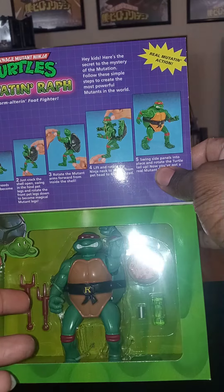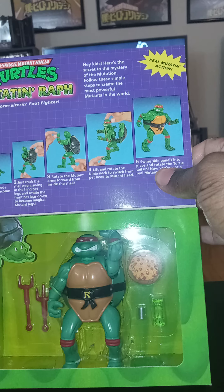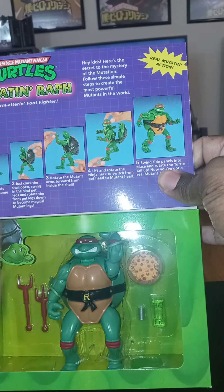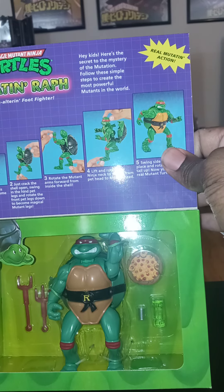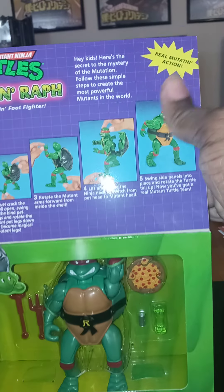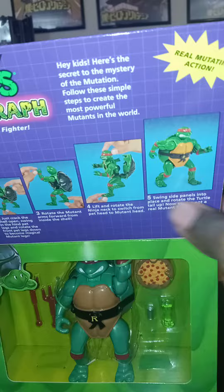They're doing it as a promo for the Mutant Mayhem movie that's coming out soon. Along with the new Mutant Mayhem figures, these reissues are all exclusive to Target right now, which I learned from one of the employees. I figured I couldn't pass this up.